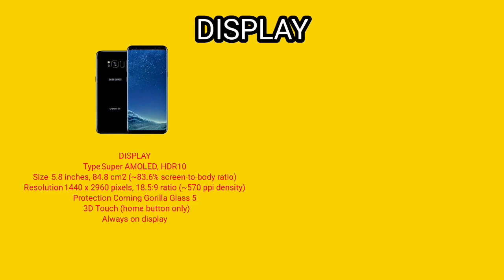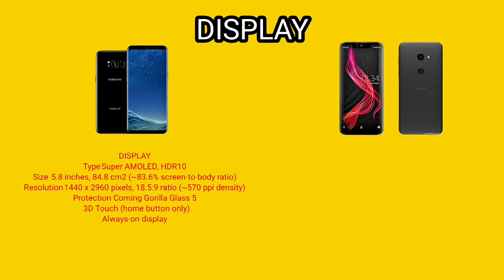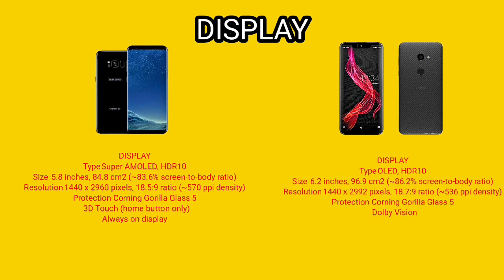Talking about the display, it's a clear-cut fact that Samsung is very popular for its display and hot look. I would give it 10 out of 10 for its exotic look.